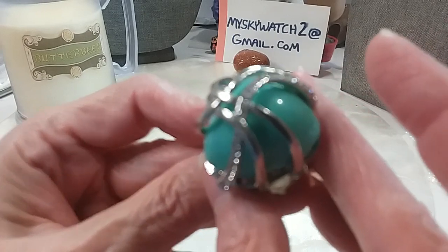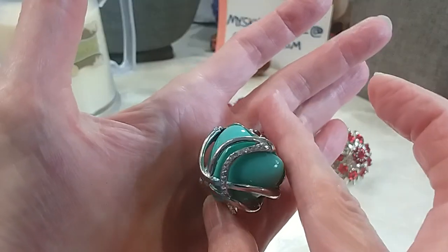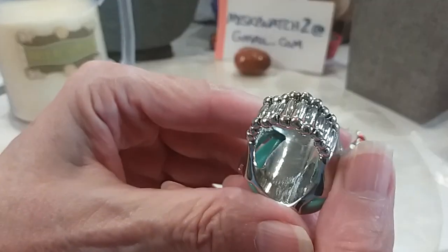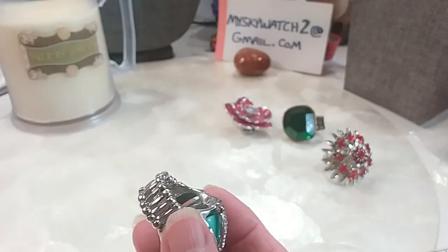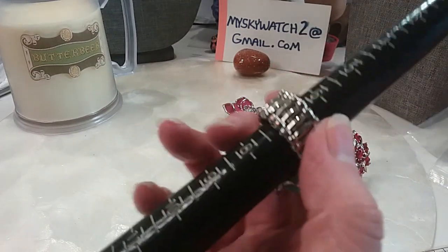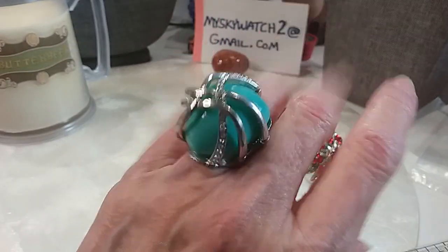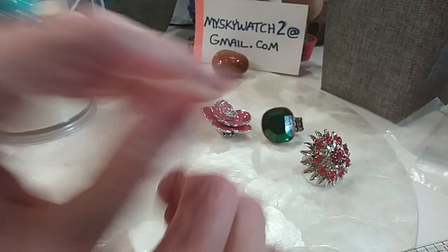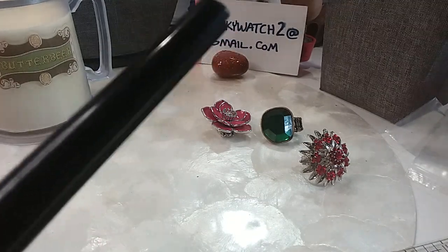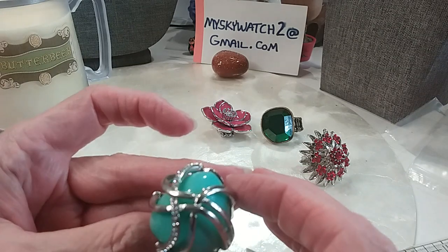I love this one. Let's see if all the stones are there — whoop-dee-doo, they're all there. Silver tone, nice look, in excellent condition. Looks brand new. It goes from a 7; it stretches, so it'll probably go to an 8, maybe up to a 9 or 10. We'll do this one for $5. It's very pretty.